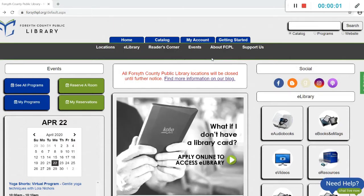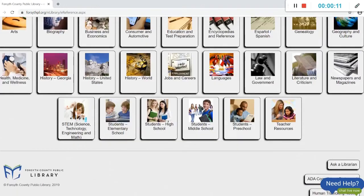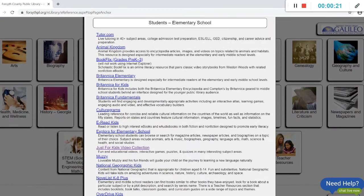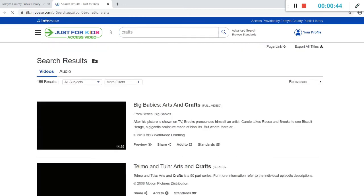We will start at the library's website, Forsythpl.org. From here, we will come over to the right side of the screen and click on eResources. Then we will scroll down to the bottom row and find the button labeled Students Elementary School. If we click on that, we will get a list of resources. Next, we will scroll down one more time and find the Just for Kids video collection. Once you have logged in, type crafts in the search bar and you will end up with over 100 craft videos to choose from.